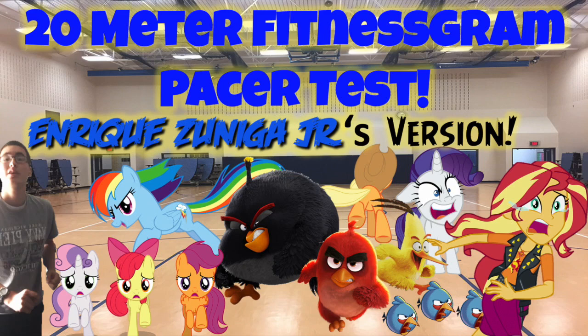145, 146, 147, 148, 149, 150, 151, 152, 153, 154, 155, 156, 157. End of level 15.